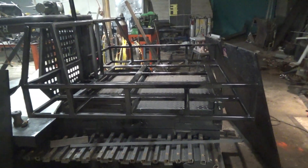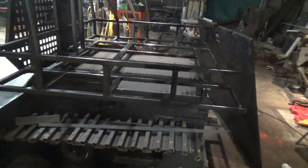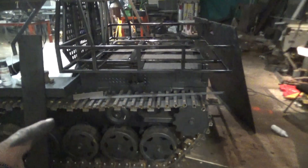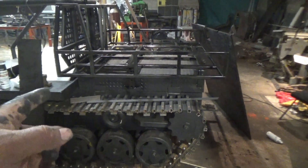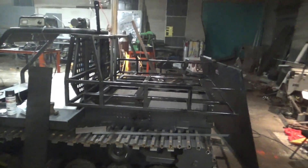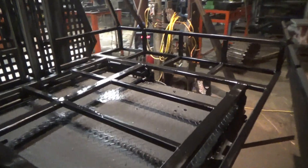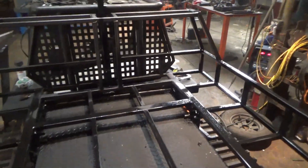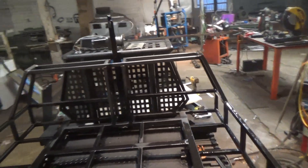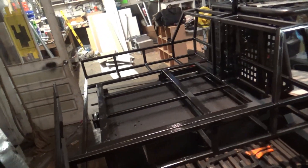Right here is the frame completed for the dump bed. It's not going to sit up that high, but like I said earlier, the part we had on it for the show, I just left it on just to get working on the bed. Anyway, you can see the frame of the dump bed — maybe I'll have a video of it raising up before I leave here.